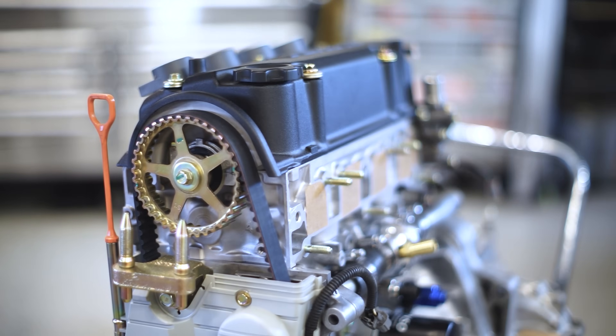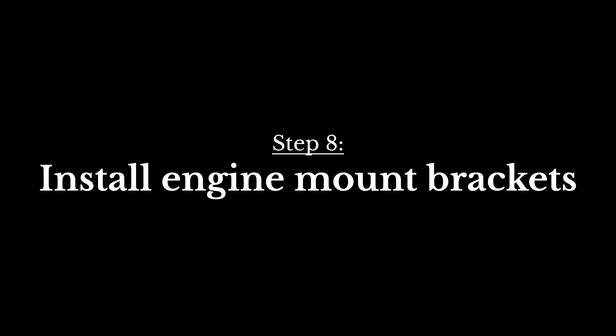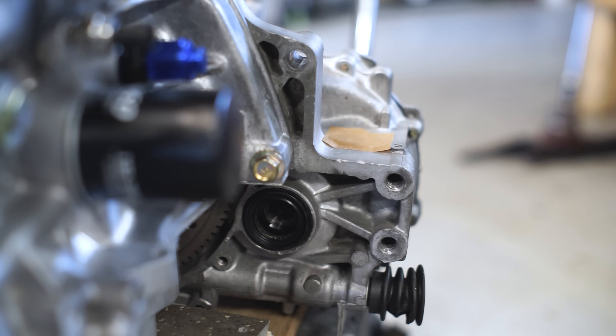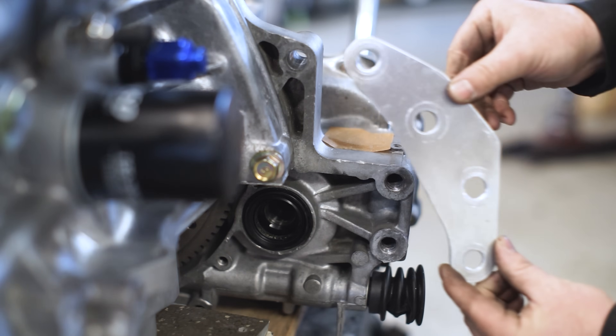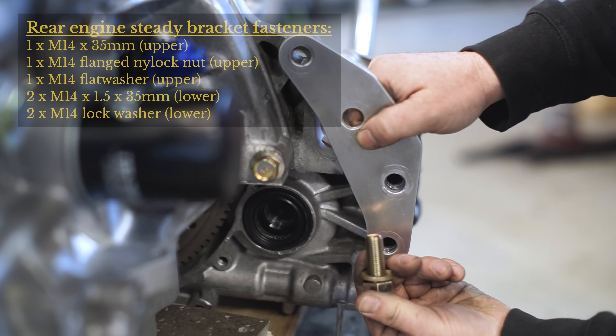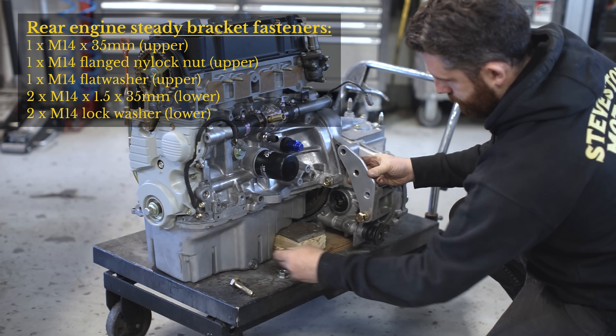Welcome back to part two of the installation video for the SMCO Ultimate D-Series Subframe Kit. Here is the supplied bracket that connects the rear torque mount to the engine. By hand, install the supplied hardware making sure not to cross-thread the bolt into the transmission case.